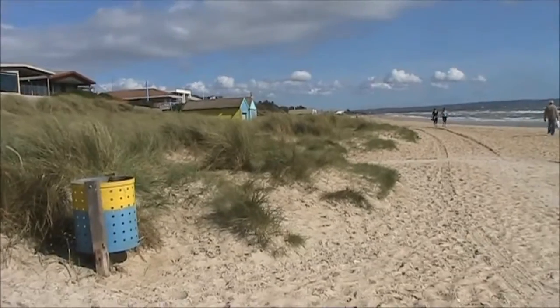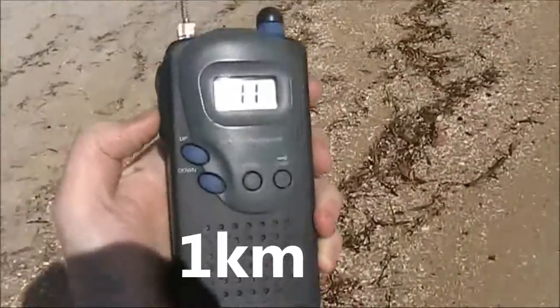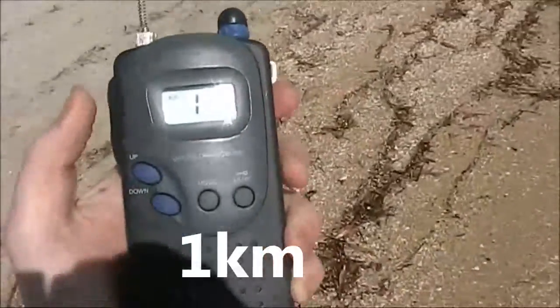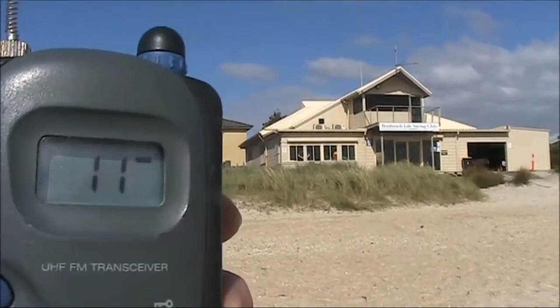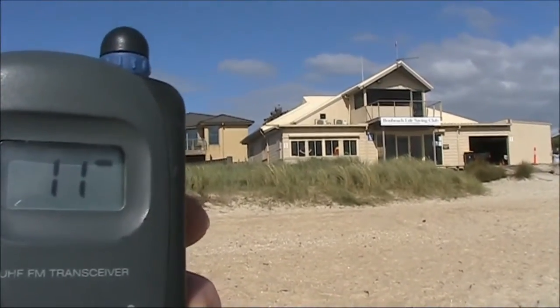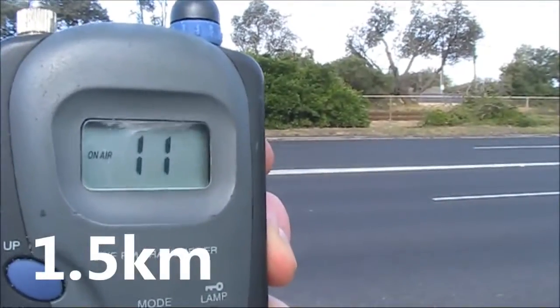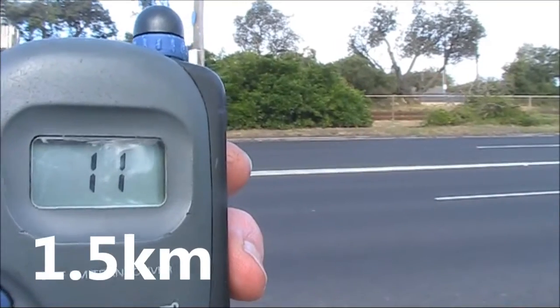Down on the sand there will be these dunes to contend with, and that will reduce the range. About 1.5 kilometres away, the low power rig is starting to get out of range. But over the dunes, we're back in range.